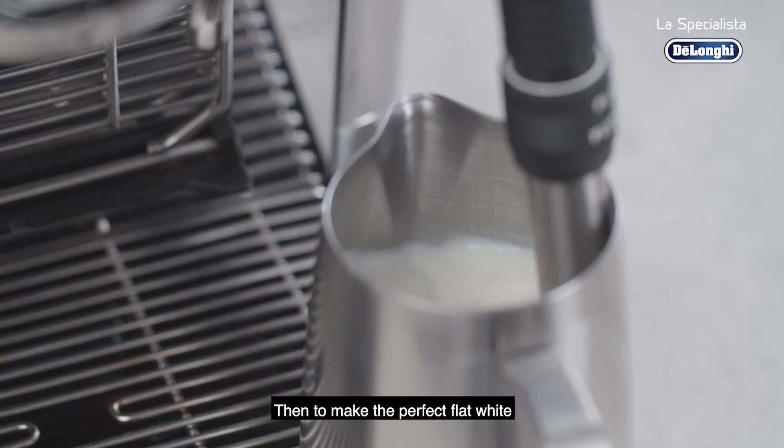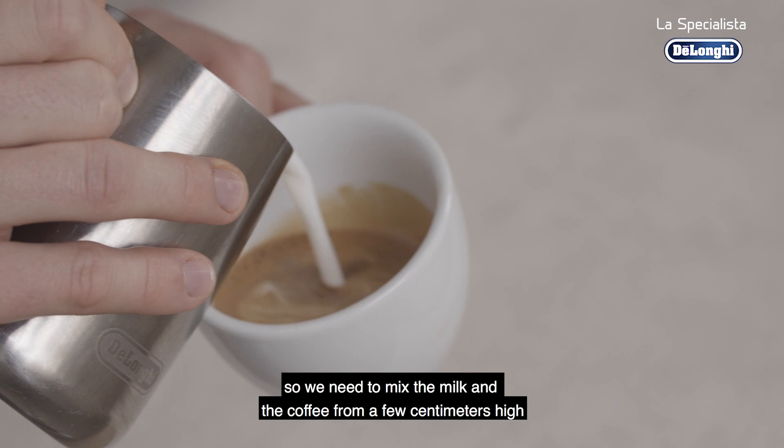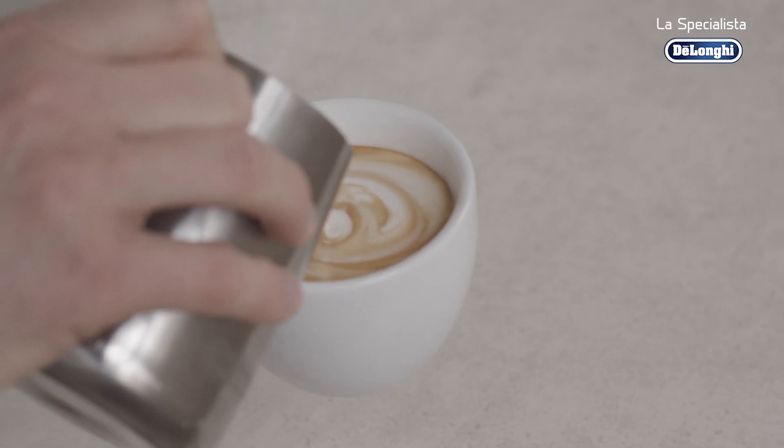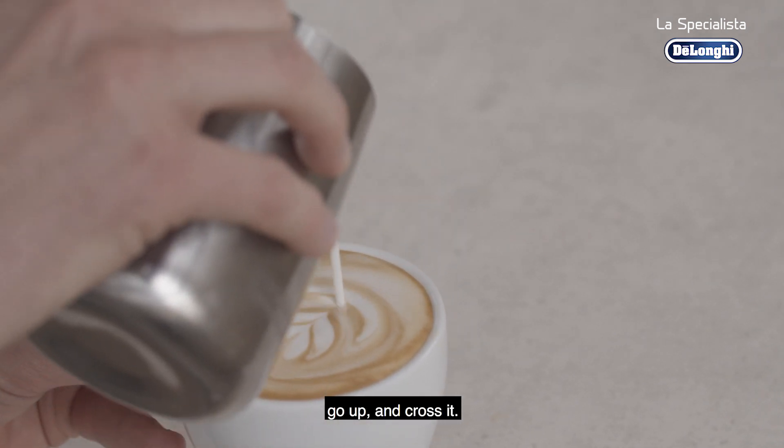Then to make the perfect latte art, we need to mix the milk and the coffee from a few centimeters high. Then you get as close as possible to the milk, go up and cross it.